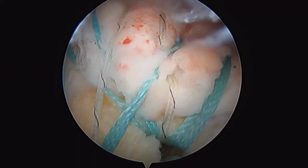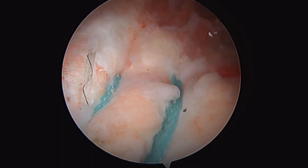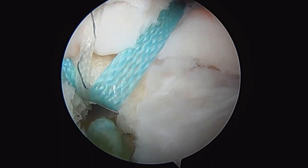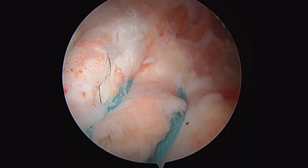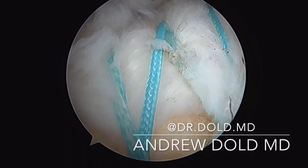Coming in lateral here, you can see a pretty decent look at our repair. That looks very good. We've re-approximated it down. There you can see the hollow architecture anchors in our lateral row. It's a good-looking repair here for a full thickness rotator cuff tear of the shoulder.